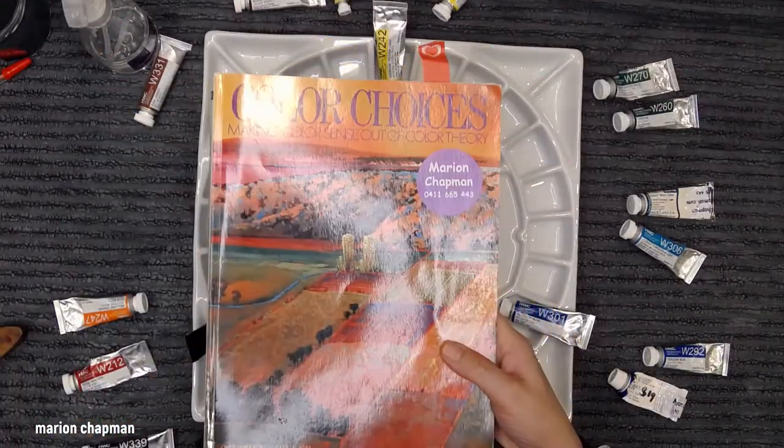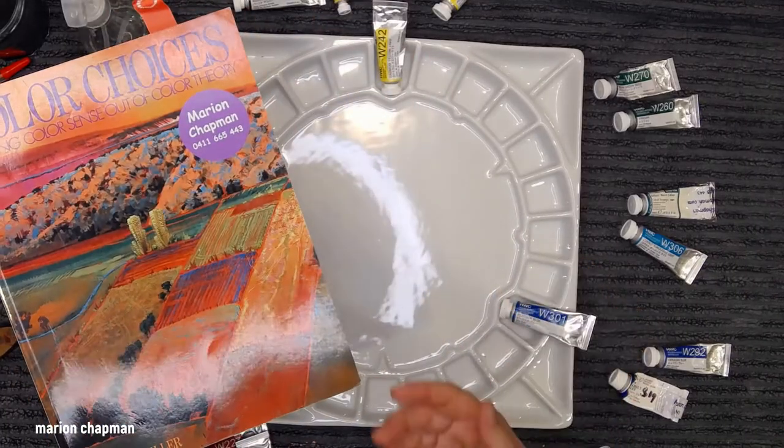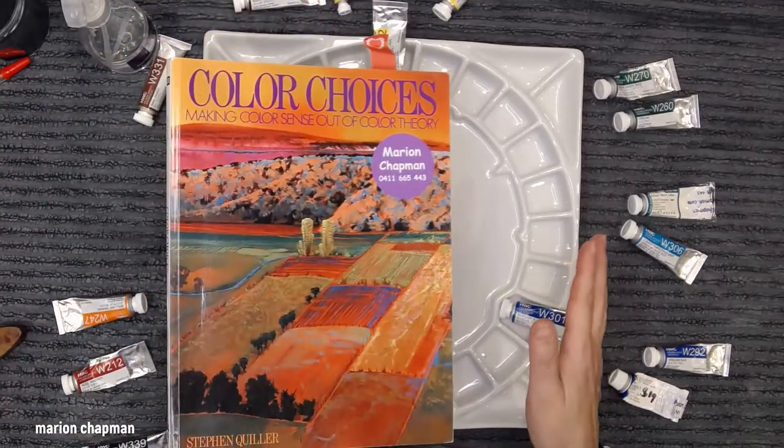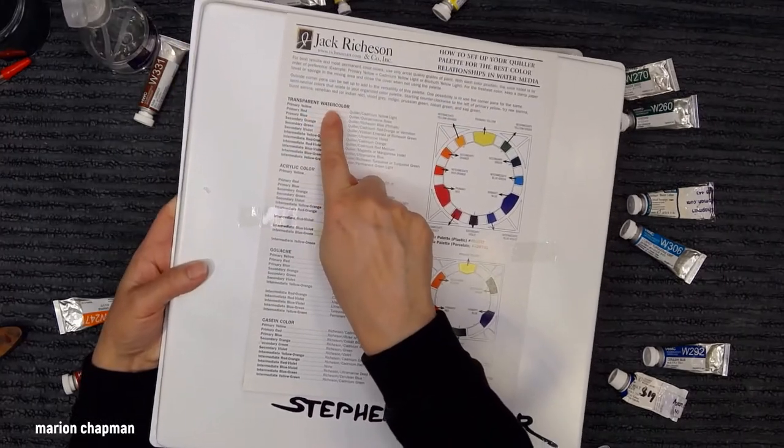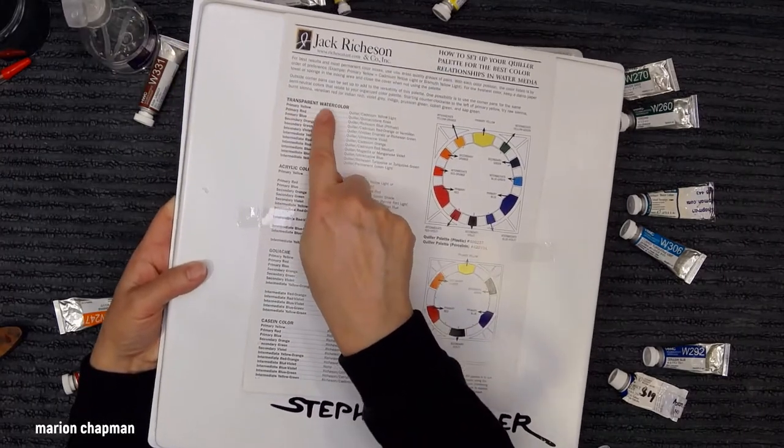The book by Stephen Quiller is where I got the idea about his palette and his color theory. I think he's extraordinary and I can't recommend this book enough. I'm going to be setting up with watercolor — he names it as transparent watercolor.